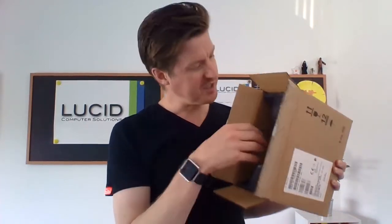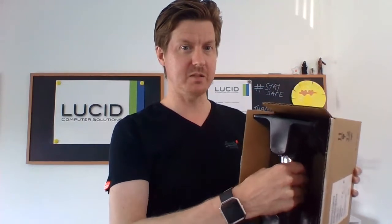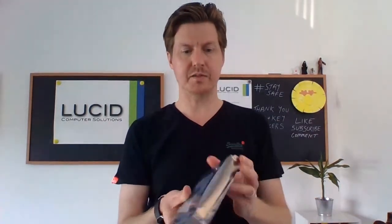So inside the box, as we can see, the hard drive itself comes in between these two plastic protective holders for the drive. I'm just going to slide it out so we can take a look — there we go. I'm going to remove these plastic protectors and then what we are left with...